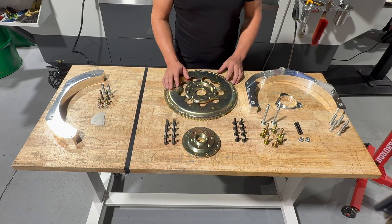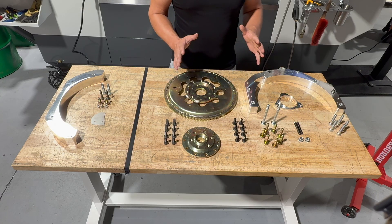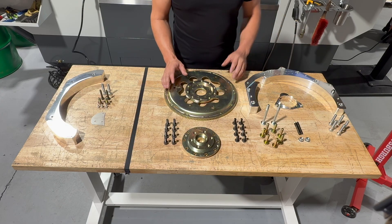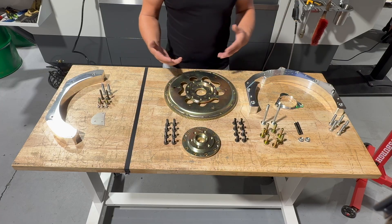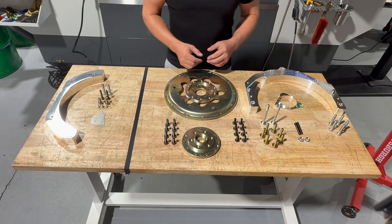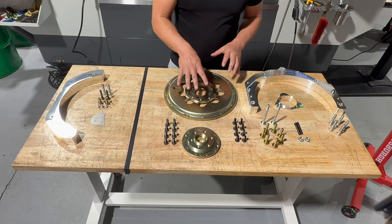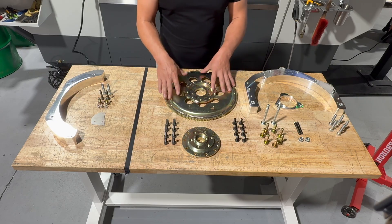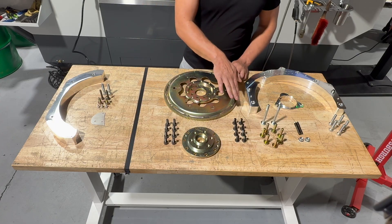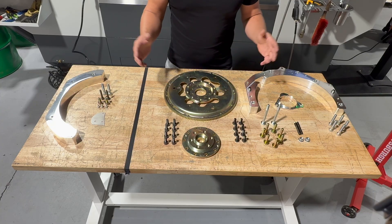We also wanted to use the stock starter — something we didn't do on the Honda motor. This kit allows you to fully bolt it up to the Atlas, make it an LS, and still use your stock starter. That means if you're three states away at a drag-and-drive event and your starter goes out, go to O'Reilly's and get a new one. That goes for all the parts — clutches, flywheels — all OEM parts. The inner crank adapter has the 13.5 inch 1612 starter ring for the Atlas. The starter ring on your flywheel will not be used.